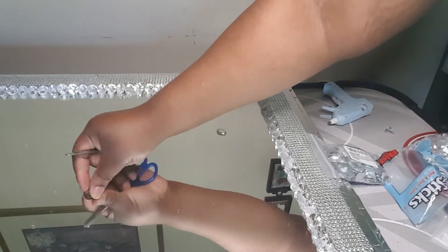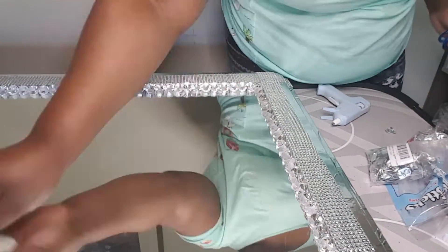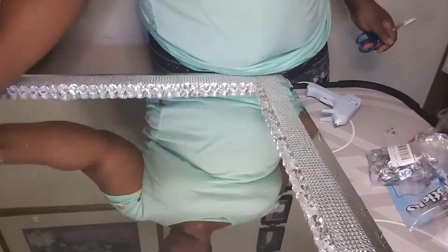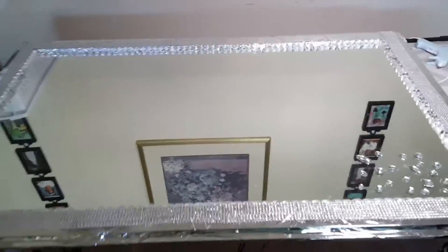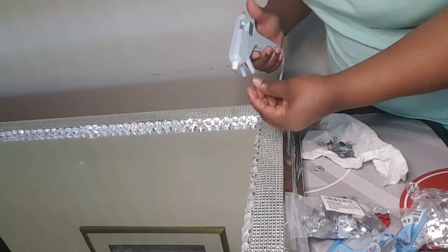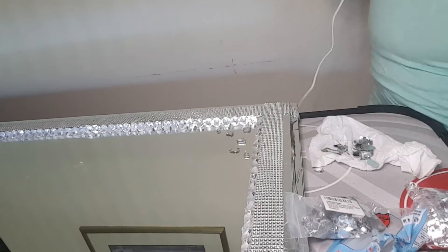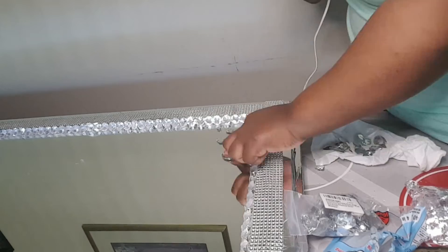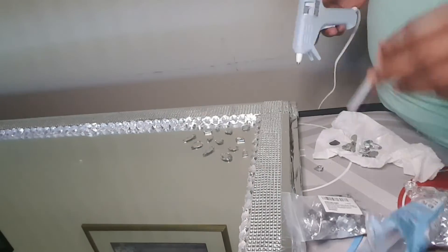Now I'm going to wipe off the mirror and place the gems on it. These gems I got on Amazon — they come in different shapes and sizes. I decided to try them out on the mirror and see how they look. It looks so beautiful, so I'm going to put them on the four corners of the mirror. I'm going to link these gems in the description box below. Because they're all different sizes, there's no strict pattern to follow, so I got creative with them and it came out really beautiful — I really love it.